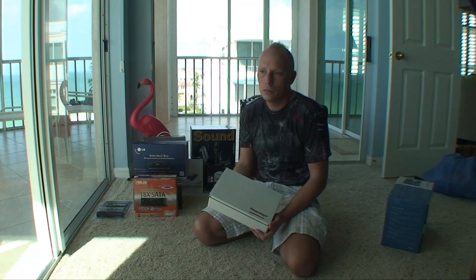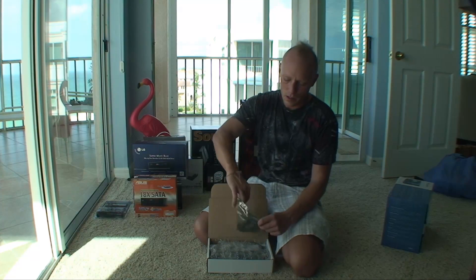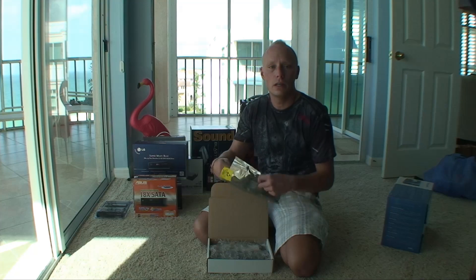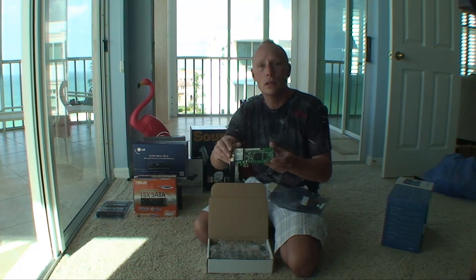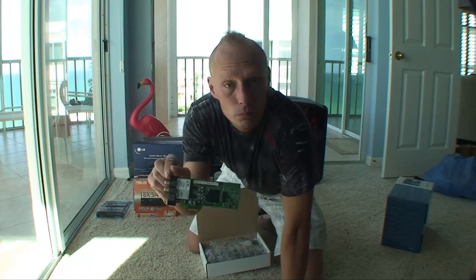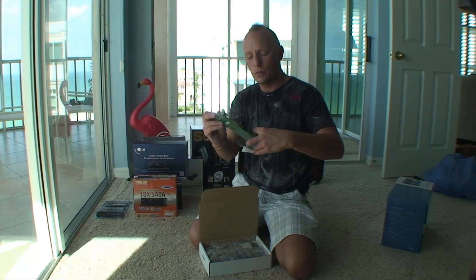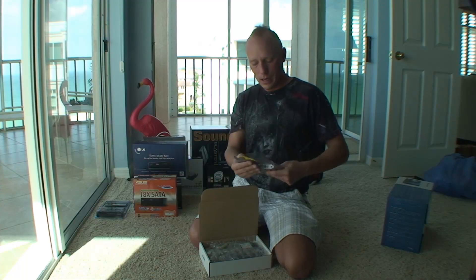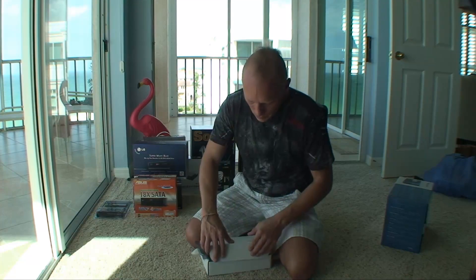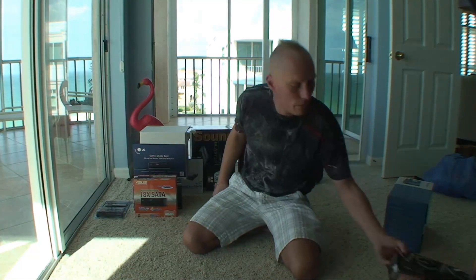This here is the TV recording card that I put in the back of the computer. This allows me to run my cable television into the computer so I can use Windows Media Center, and it also allows me to record high definition movies on my hard drive and regular TV shows.